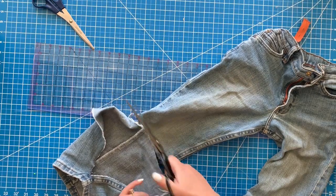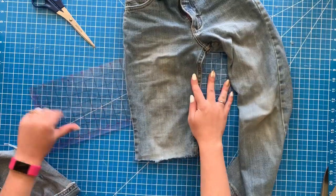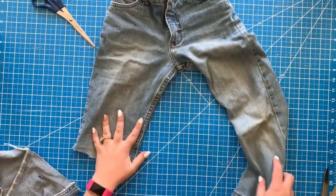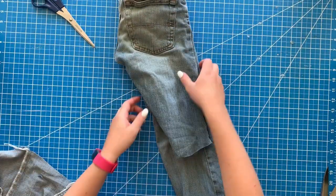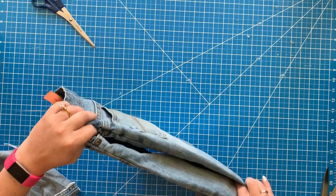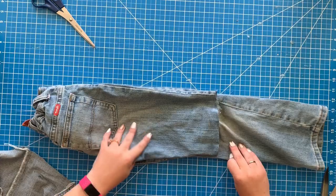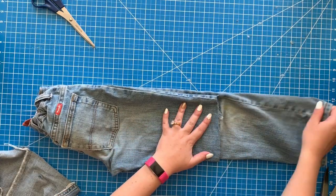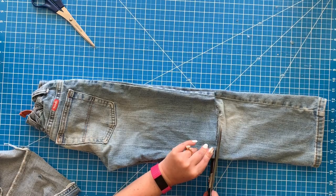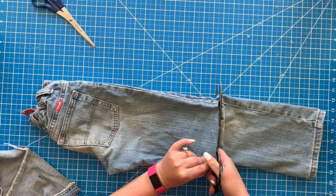I'm just laying it out flat and I'm going to cut straight across where that hole is. Once you have the first leg done, you can fold it over, line it up with the other leg, and cut right across. It doesn't have to be perfect — you're going to fold these and hem them, so you won't see if your cut isn't exactly straight.